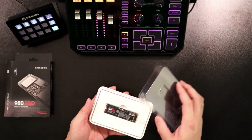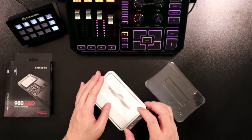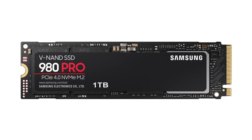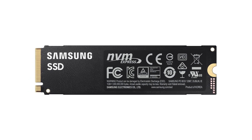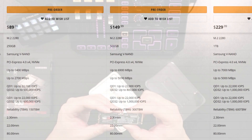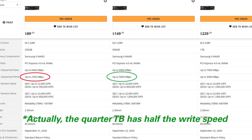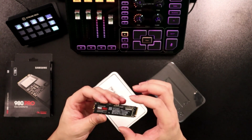It comes like this — it looks like a little stick of gum. I wanted to go over a lot of the details on this because this is a one terabyte model and I was not expecting it to be single-sided, even though it is one terabyte. The reason why I opted for a one terabyte was because the half terabyte gets half the amount of throughput, and I'm guessing it's some sort of DDR arrangement between these two NAND chips and a little controller.